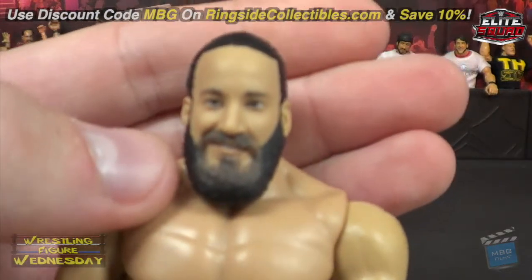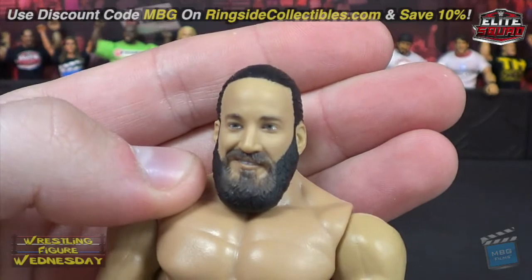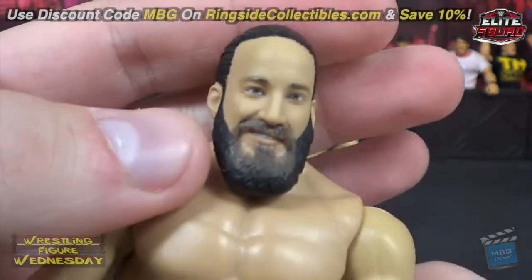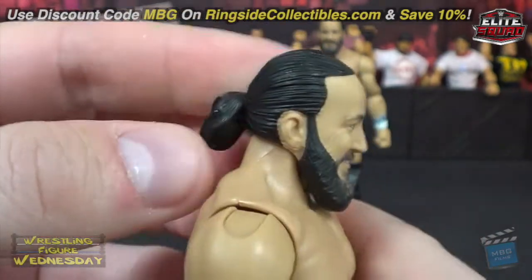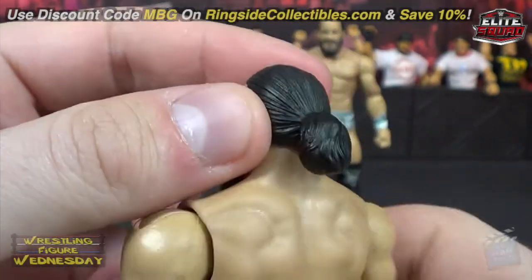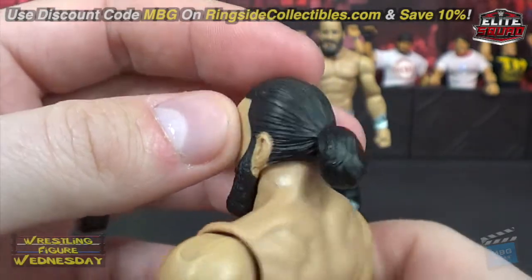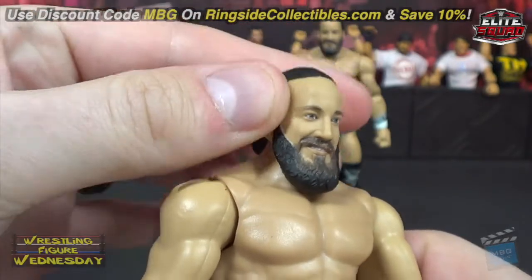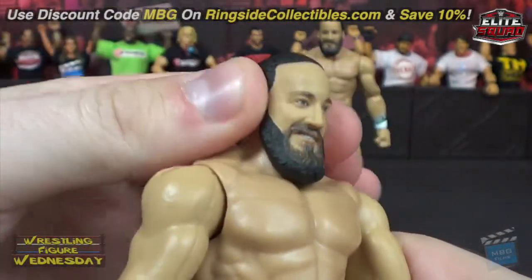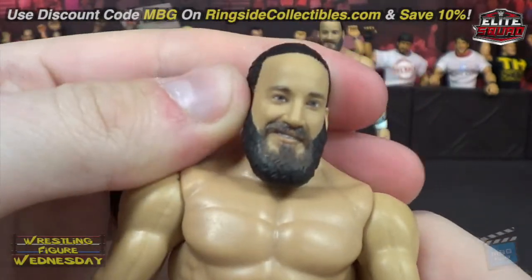Here is his head scan for his very first figure. I think it looks just like him, honestly. The likeness is pretty good — you can see all the detail in his hair. He's got his ponytail, or bun, in the back. The bun's usually up there, but it's just a really thick ponytail. Looks good. His head movement is restricted a bit because of his beard, but it's not very surprising. Still looks great — he's got the cheesy smile on his face.